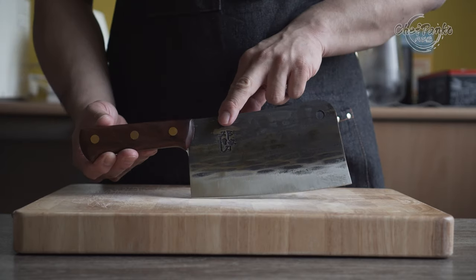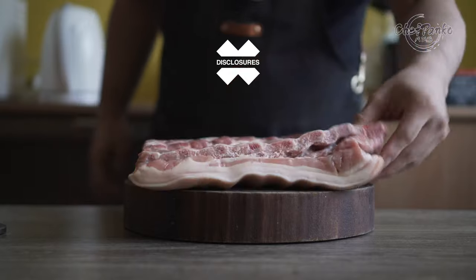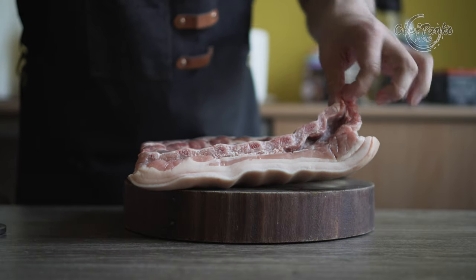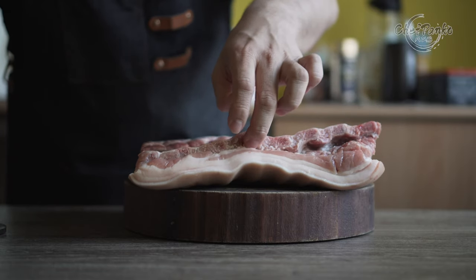Before we start with the review, I want to go over some disclosures. The Denja bone cleaver was gifted to me by Denja. However, Denja is not paying me to make this video or to include their knife in a video. No one will get a chance to preview my footage or thoughts before the video goes up on YouTube.